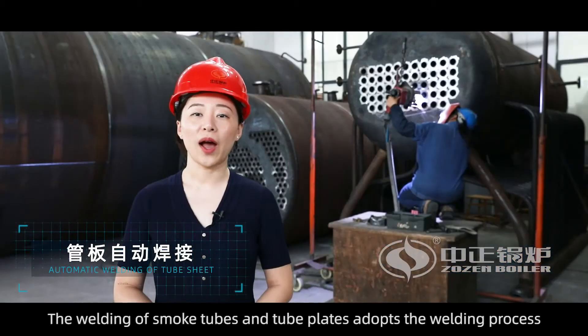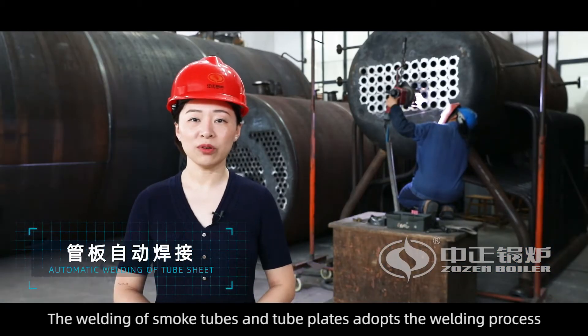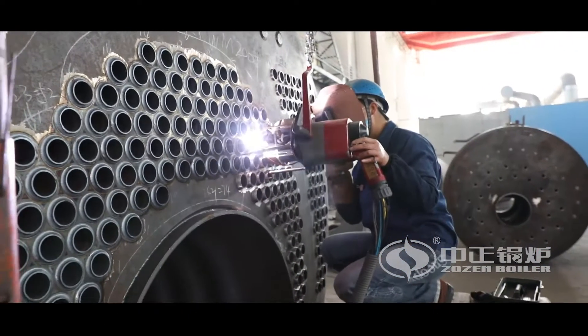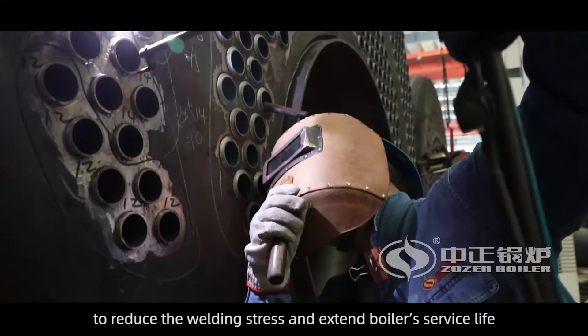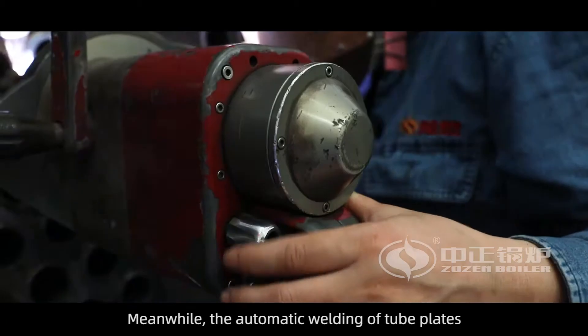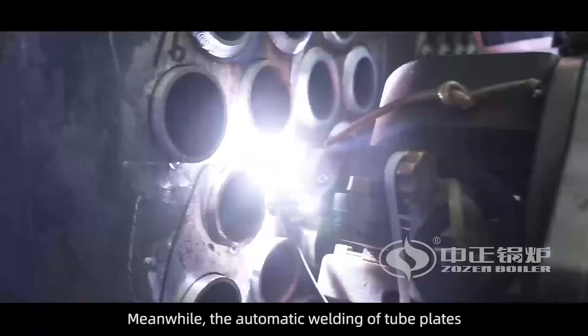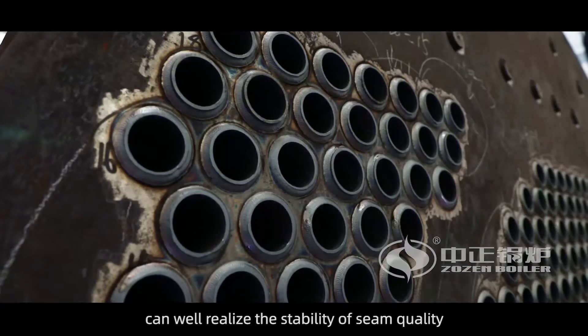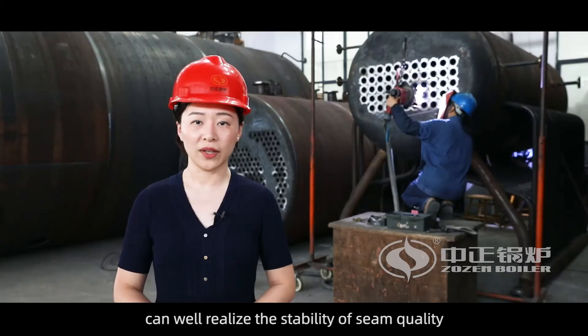The welding of smoke tubes and tube plates adopts a welding process to first eliminate the gap between tubes and tube plates, then uses automatic argon arc welding to reduce welding stress and extend boiler service life. The automatic welding of the two plates via solid control of welding procedures and parameters can well realize the stability of seam quality.